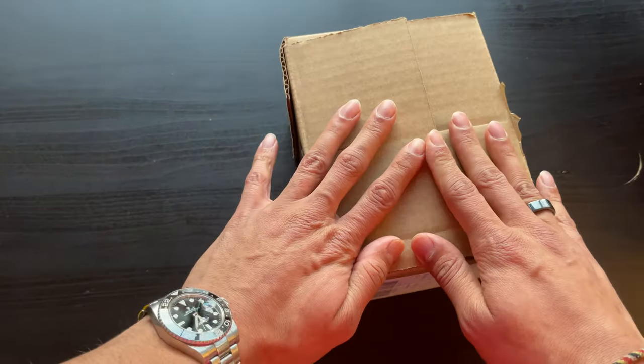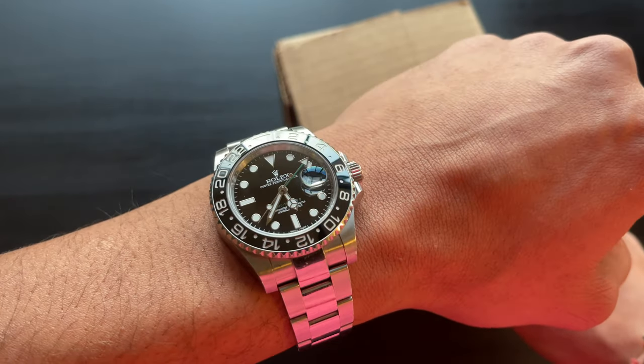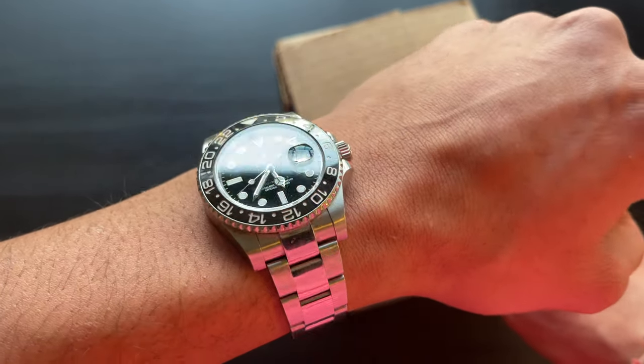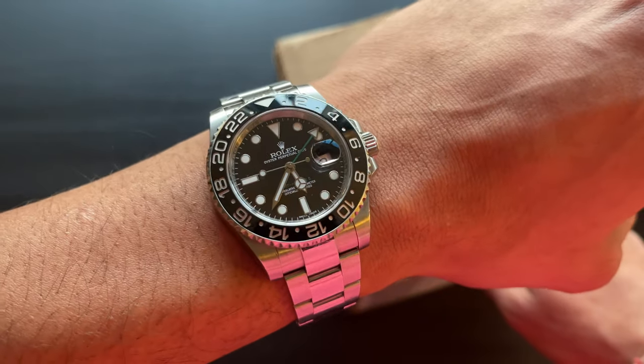Before we go any further, customary wristwatch check. I am wearing my trusty GMT Master II today. I just can't get enough of this watch — this is definitely my daily wearer.